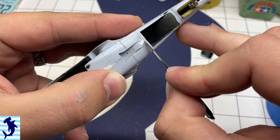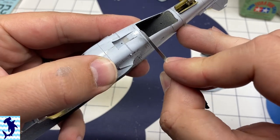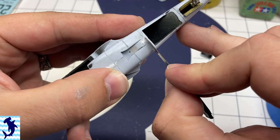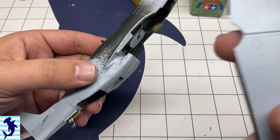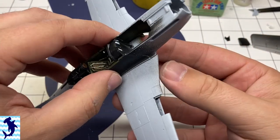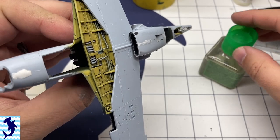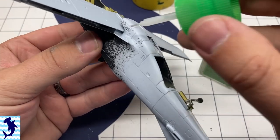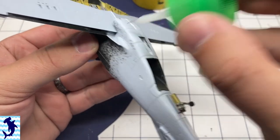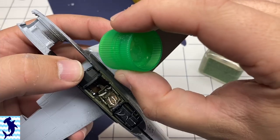Restoring panel lines is a must on this kit. Thankfully Airfix does provide rather accurate panel lines. I am just using a micro saw to cut in those panel lines — I prefer that rather than a more traditional scribing tool. I feel like I have more control over the straightness, width, and depth of the line. So that's usually why you'll see me using a saw instead of a typical scribing instrument.